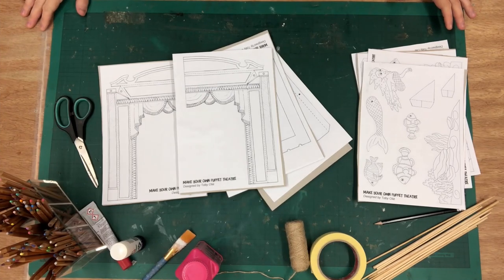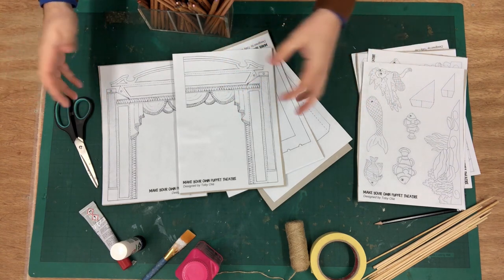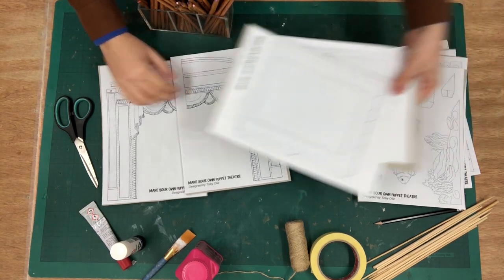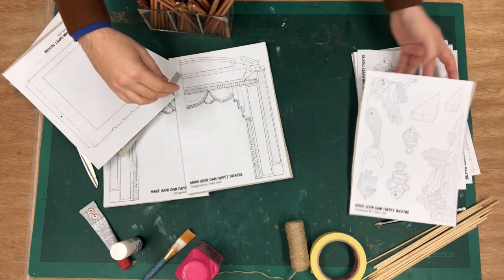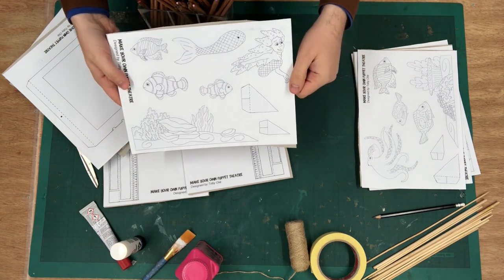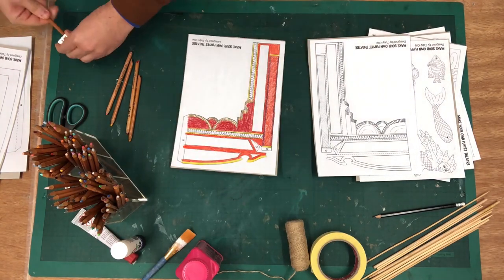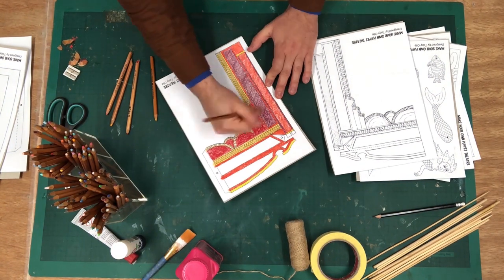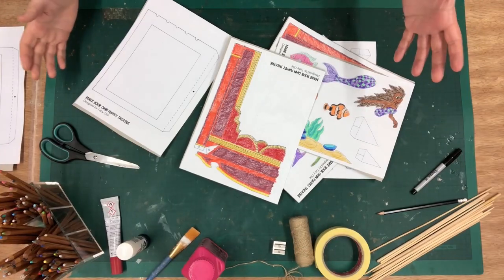Next up is a fun bit — you get to colour in all of your pattern pieces. I'm a bit of a traditionalist so I'm going to go for a kind of ready gold Victorian proscenium arch on my theatre. You don't need to colour in these bits necessarily because they're going to be hidden at the side, so you can leave those blank. Similarly, on your puppets and pattern pieces, you don't have to colour in the little wedge shapes because they're going to be stuck behind your scenery. But yeah, let your imagination go crazy. Now everything is coloured in.